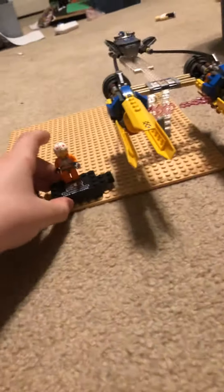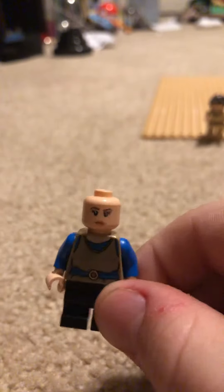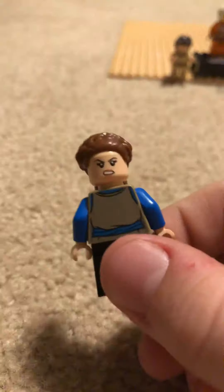Next we'll move on to Padme, which has two sides of her face actually — one being this calm looking face, and one being this more angered face. And this is young Padme too.